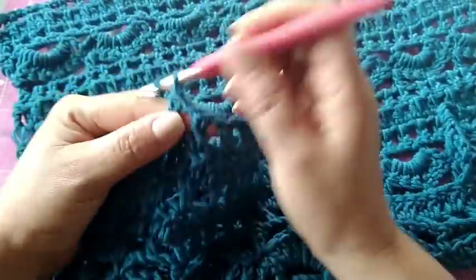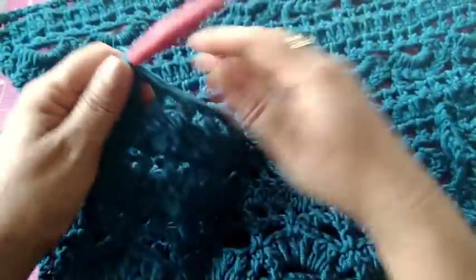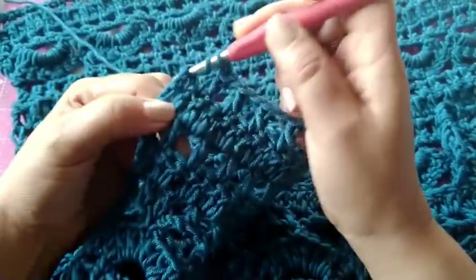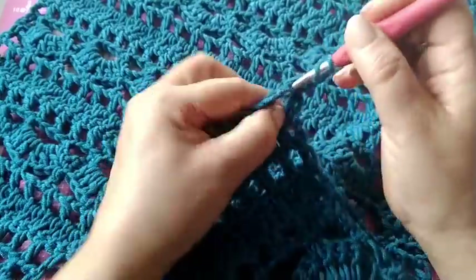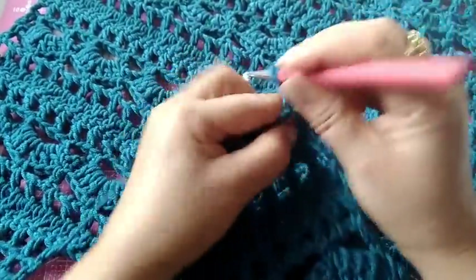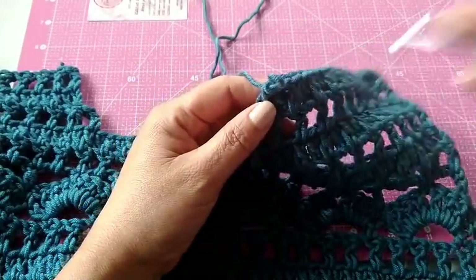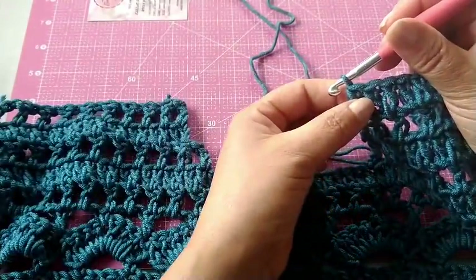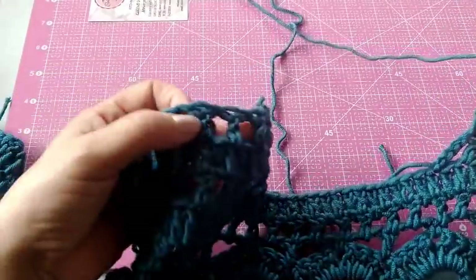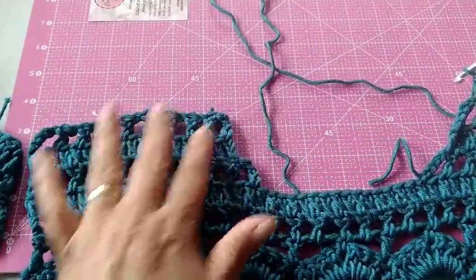Não vamos repetir o ponto da blusa aqui na parte dos ombros, pra ficar mais fácil — principalmente quem é iniciante. Se você já sabe fazer crochê e quer continuar o mesmo ponto da blusa até em cima, pode continuar. Aqui só tô fazendo assim pra facilitar. Agora, vamos virar o trabalho e vamos fazer essa carreira toda em pontos altos. Eu vou fazendo agora toda em ponto alto. Aqui eu cheguei na última carreira — ainda vamos fazer mais uma. Aqui desse lado eu deixei faltando essa última carreira, pode ver que aqui tá os pontos abertinhos. Aqui eu tenho que fazer essa carreira de pontos altos.